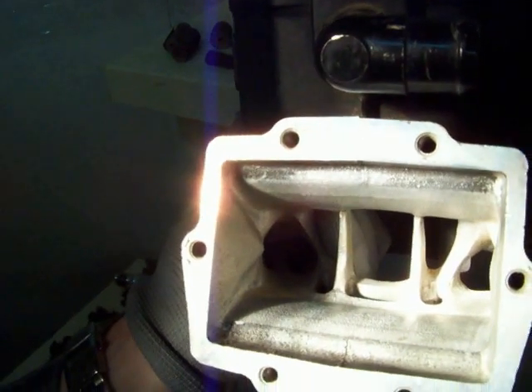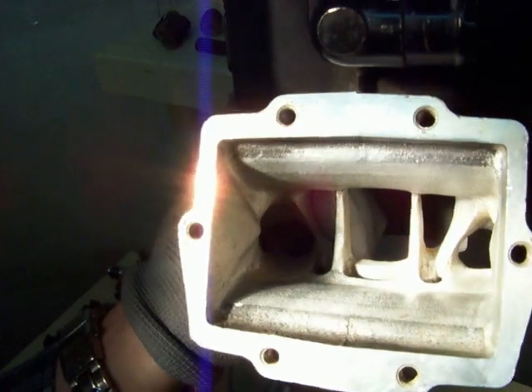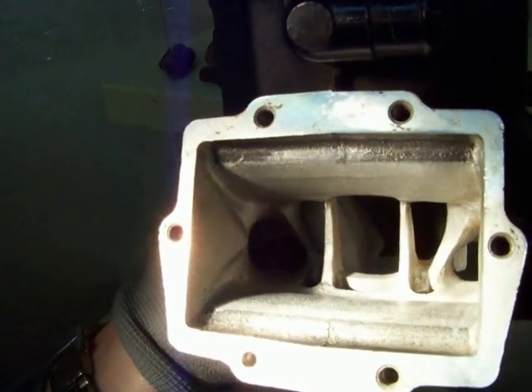I'll point this out: I like a polished finish on the exhaust side because it reduces buildup and things of that nature, and it increases overall flow. But on the intake side, you do need a textured finish. So let's show you a few different ways to achieve that.